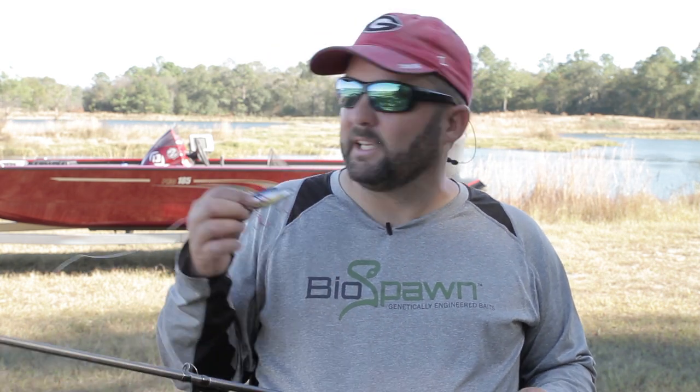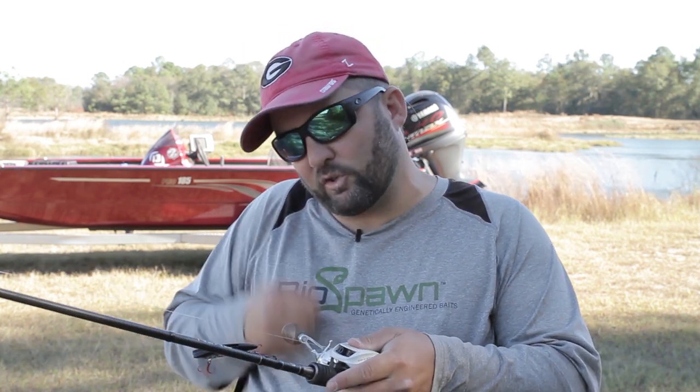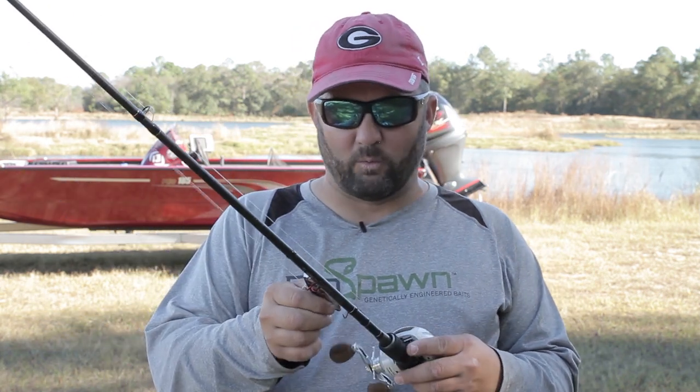Where this thing really excels is fishing into the wind. On windy days like today, you just get out there and chunk and wind all day long and catch some amazing fish. Just throwing it out and reeling it back in works sometimes, but if you really want the big bites, go with an erratic action — winding and stopping, popping your rod, or yo-yoing it. Do something different than a straight retrieve and you'll find yourself catching more fish.